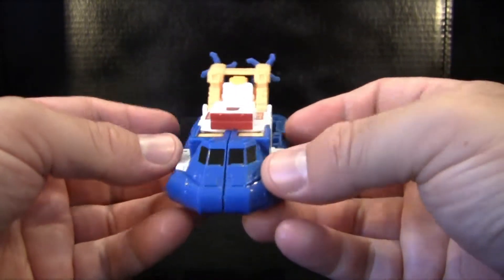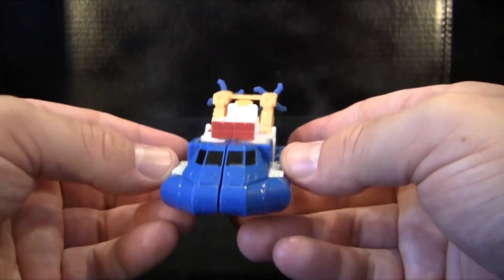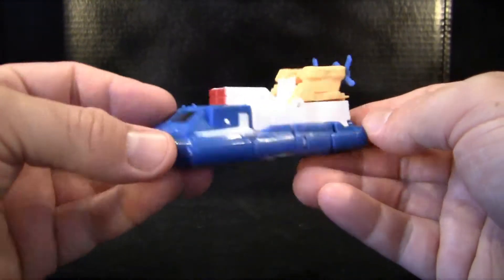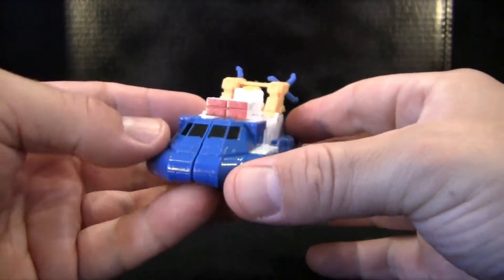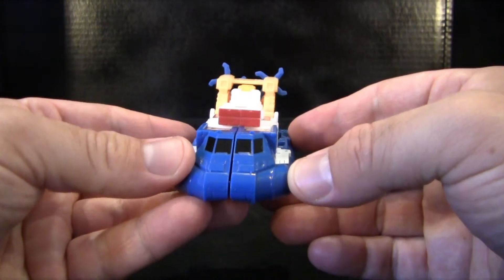Anyways, this has been a look at Transformers Titans Return Sea Spray. Despite those two little flaws with his gun and his vehicle mode, I still think he's a really cool figure, and the color scheme is just really nice and bright. So he's a nice little addition to your collection if you want to pick him up. Thank you for watching — if you enjoyed what you've seen today, please feel free to like, subscribe, or leave a comment below. Any advice for the show will be greatly appreciated, and who knows, something you suggest may appear on the show in the future. Thank you.